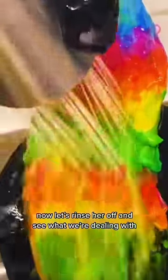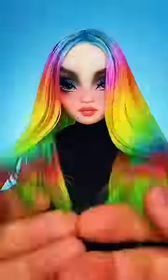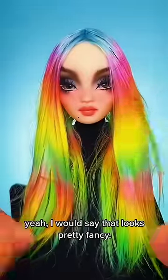Now let's rinse her off and see what we're dealing with. Yeah, I would say that looks pretty fancy.